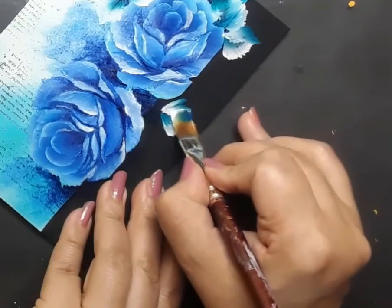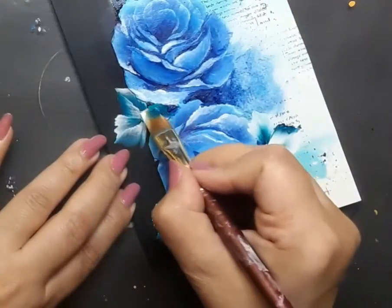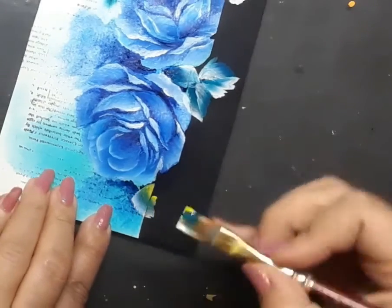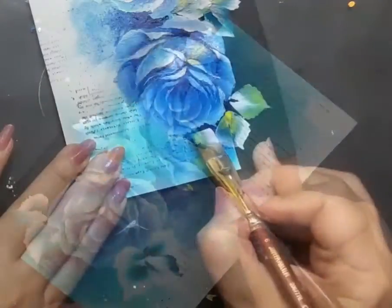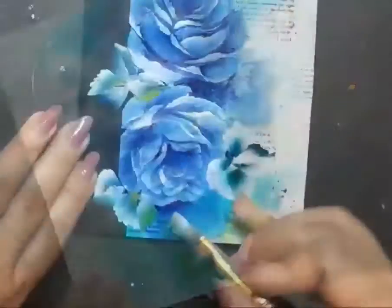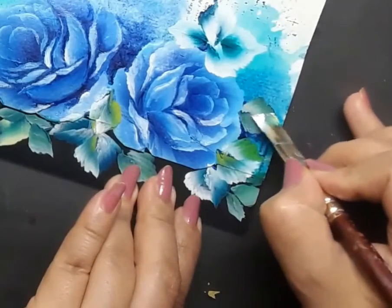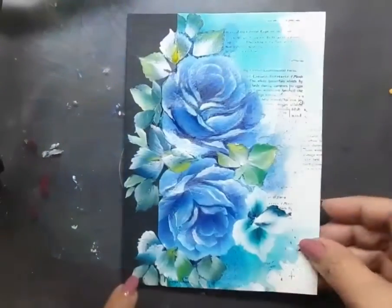I go back to creating the one stroke style leaves, still with turquoise green and white on flat brush number six. At this point I add a touch of bamboo green, and you will see how different the leaves start looking. If you'd like to know more about one stroke style of painting or refresh your skills, please visit my past videos — I'll drop links in the description box below. The leaves then turn a bit blue as I add Prussian blue to the mix of greens, which brings dramatic interest to the leaf clusters.